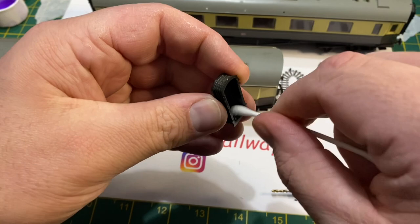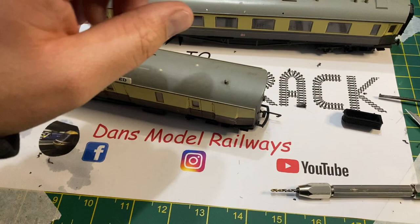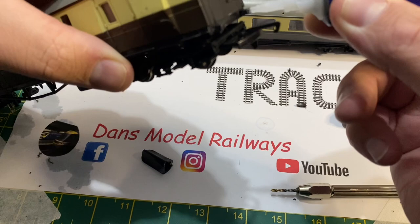These coaches were made by Airfix, then Dapol, and then Hornby, so they've got some longevity to them, although the detail on them is quite fragile. As you can see, one is missing all its roof vents, but I did my best to repair these for Reuben — doing too much to these would mean spending more on parts than the coaches are actually worth.